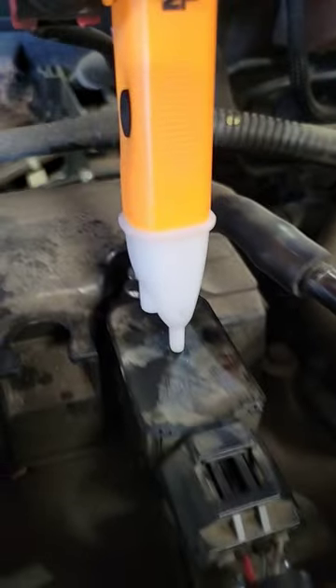All you do is you touch to the top of the coil, you can see it flashing — and completely dead. And I know this coil is dead.